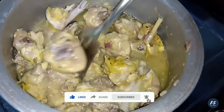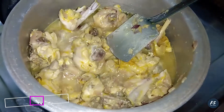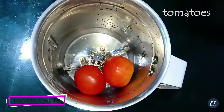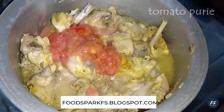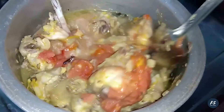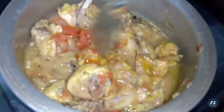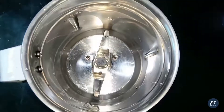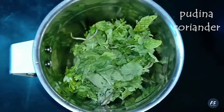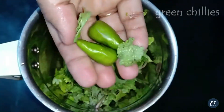I am going to mix it with 2 tomatoes. Let's skip the paste — just put it in a mix jar. Put the two green chilies and put the two green chilies in the middle.